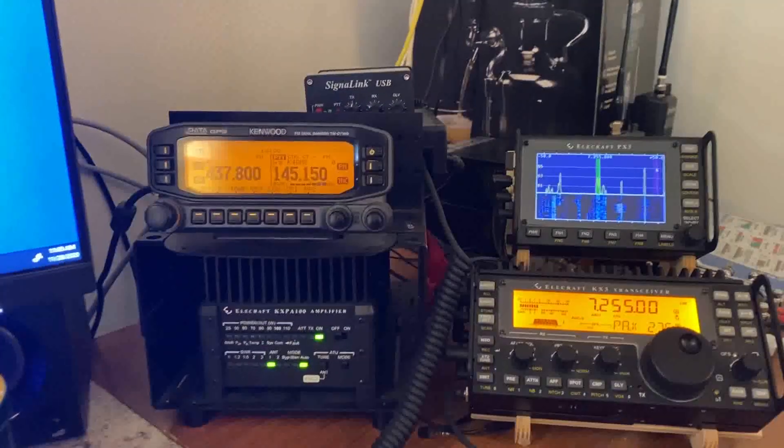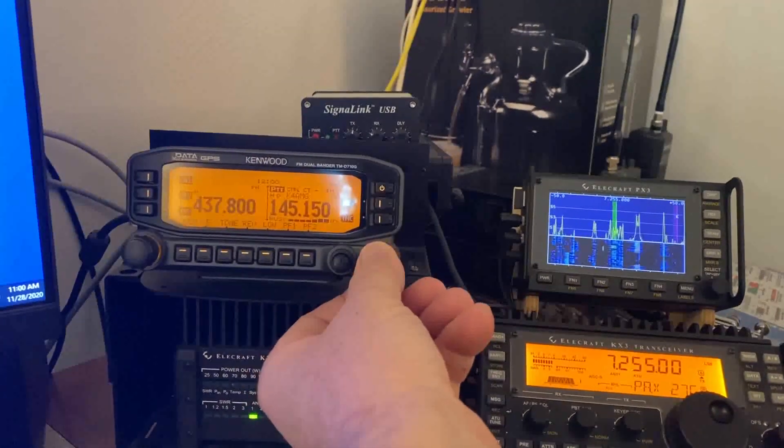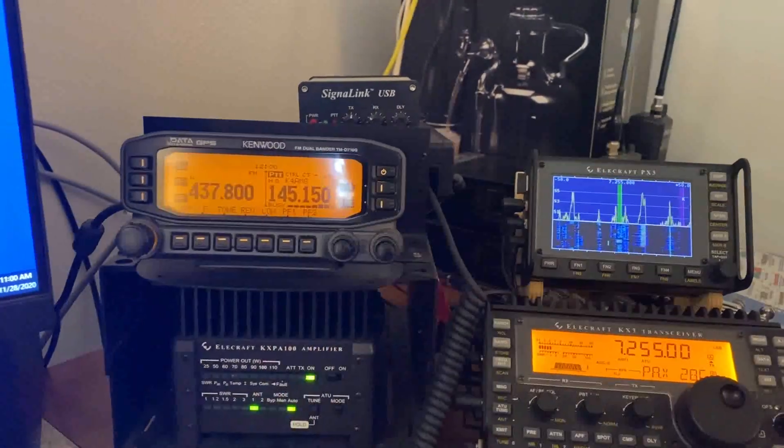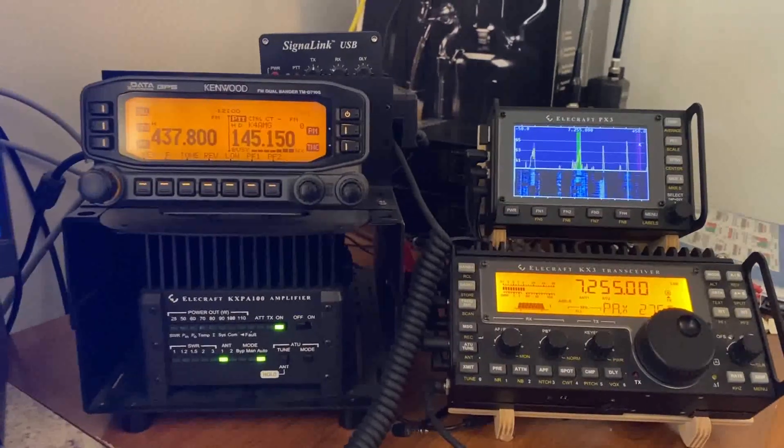I keep looking at the computer because it's doing something crazy. I'll show you what I've got going on here. I'm going to check into this net that's getting started right now — we run a Saturday morning net at 11 o'clock on Saturday mornings here.